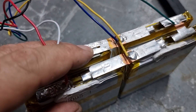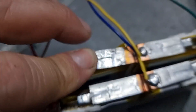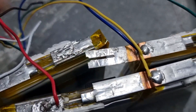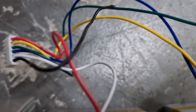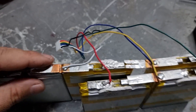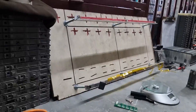Let me show you how the cells are soldered between them. As I said, I already unsoldered them, but with a normal soldering iron you can just melt the connection and that's it — it will come right out. Now I want to measure the voltage of each one of the cells to see what we have.